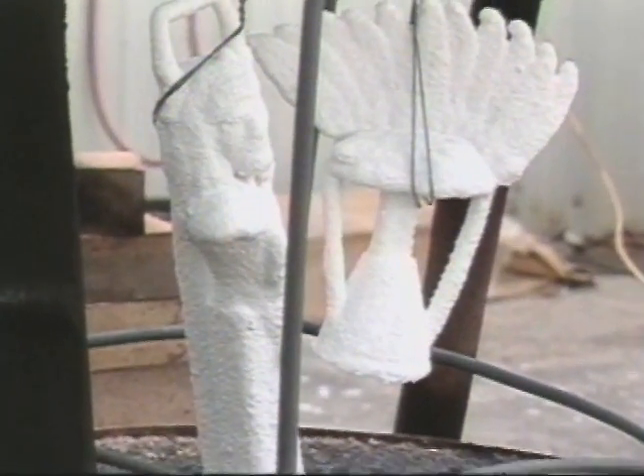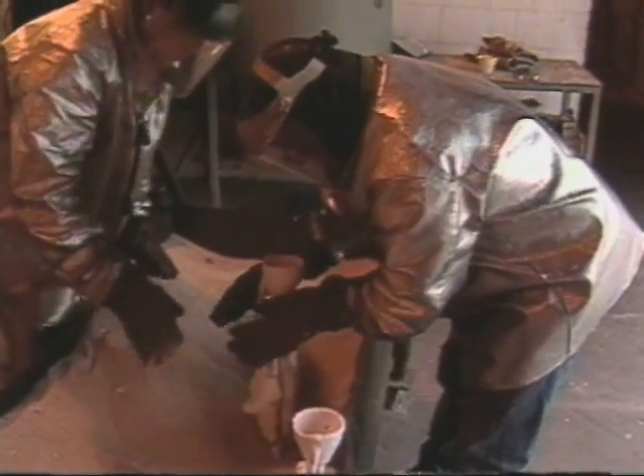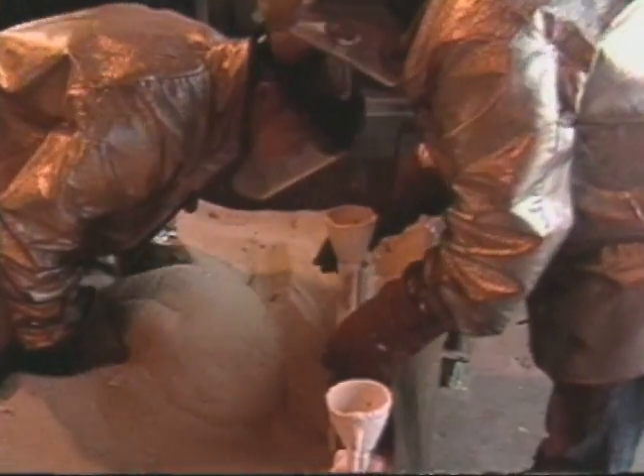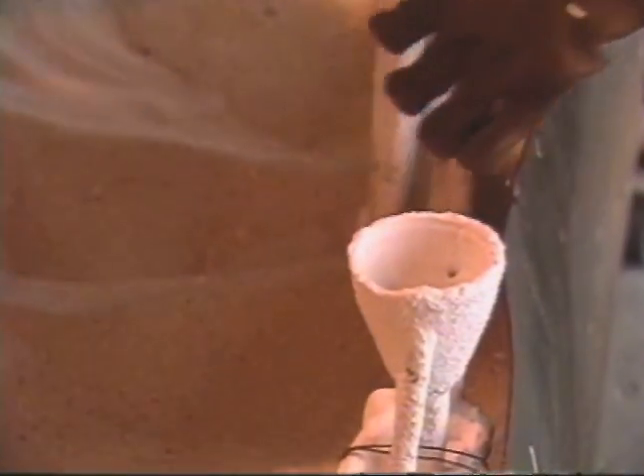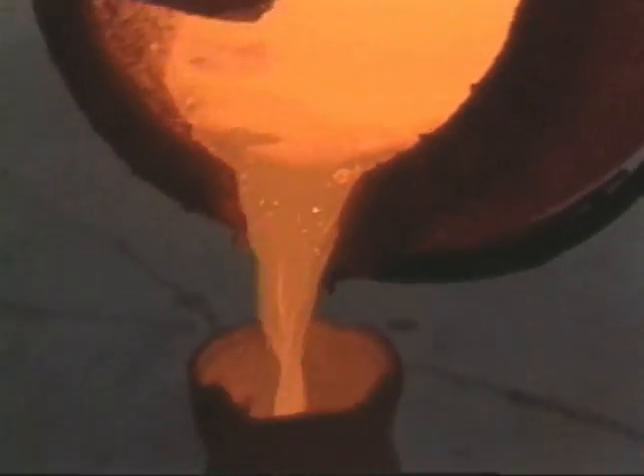The now-ready ceramic shell is placed into a bed of sand for support for when the bronze is poured into it. The molten bronze is heated in a crucible to upward of 2200 degrees Fahrenheit, out of which it is immediately poured down the now-open channels that flow into the empty mold, filling it to the brim with glowing bronze.